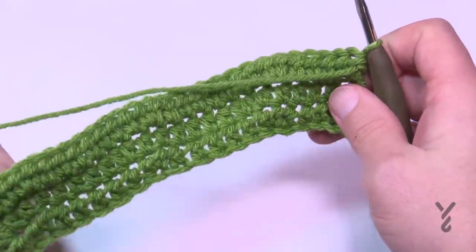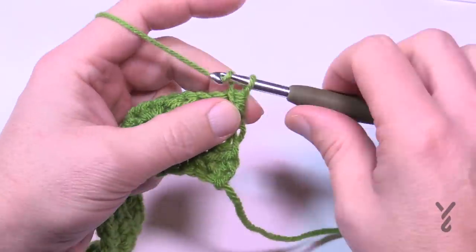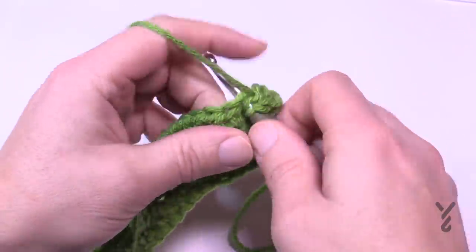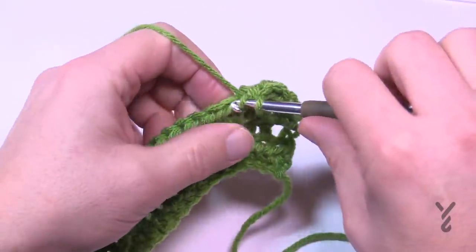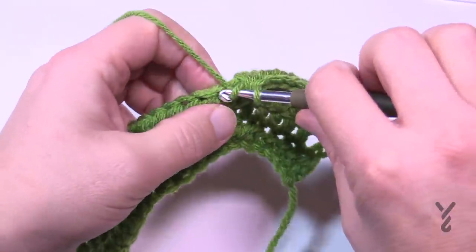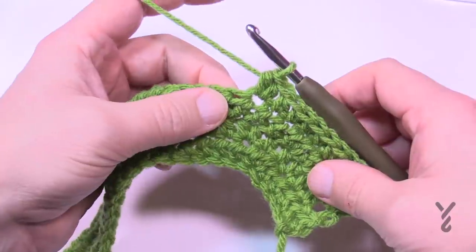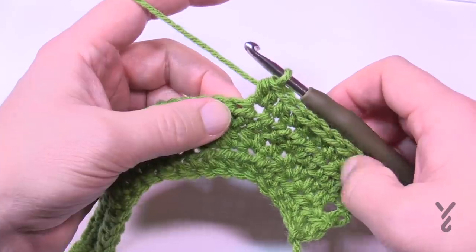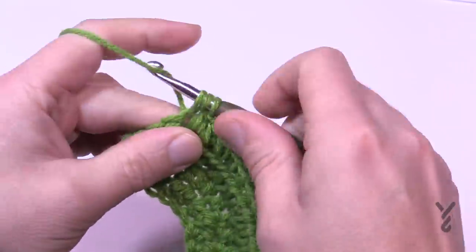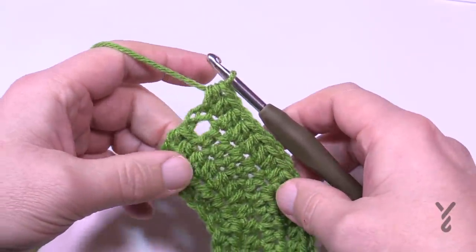Turn your project and go into row four. Row four the multiple is eight — chain two. Eight minus one gives you seven, so starting in the next stitch will be seven half double crochets in a row: 1, 2, 3, 4, 5, 6, and 7. Then two will go into the next one and the official eight multiple begins: eight and two, eight and two, with the last five as half double crochets. When we get to the end of this row I'm going to show you how to do the scalloping.